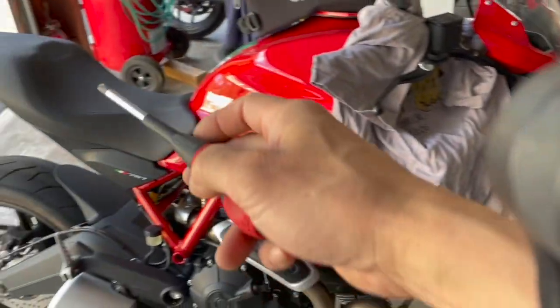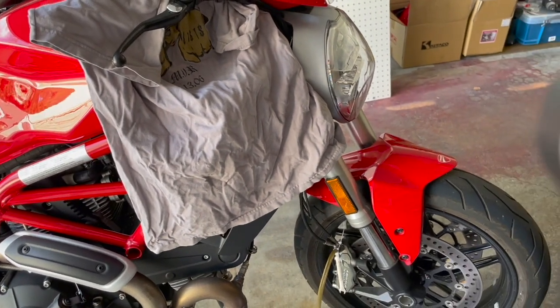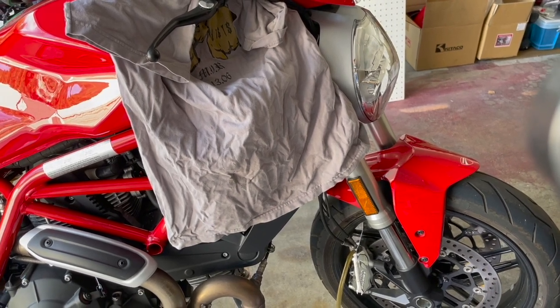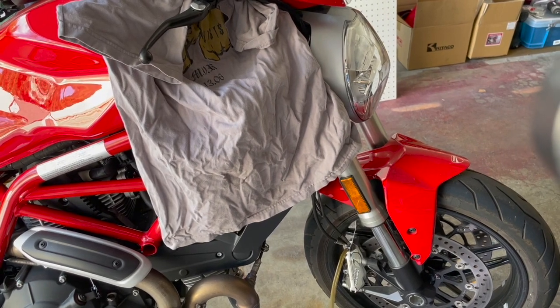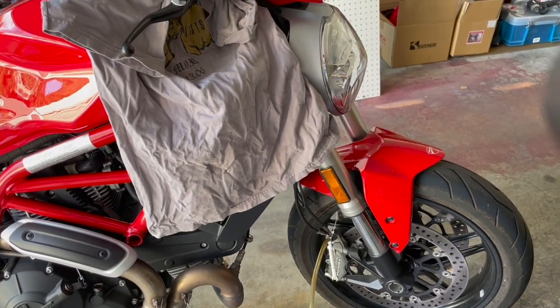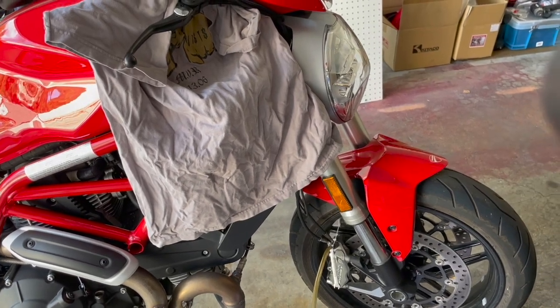Here's my Ducati 797 Plus — this is the plus model with the windscreen. I took off the passenger seat crown in the back. This is a 2018 model that I bought about three months ago, back in March. When I bought it, it had less than a thousand miles on it and it still only has about a thousand miles on it.